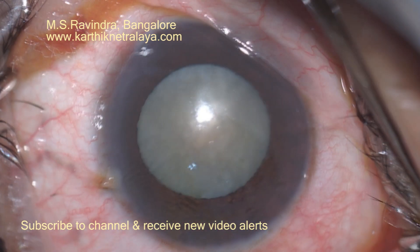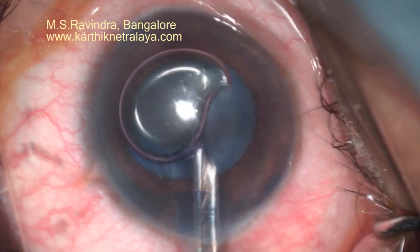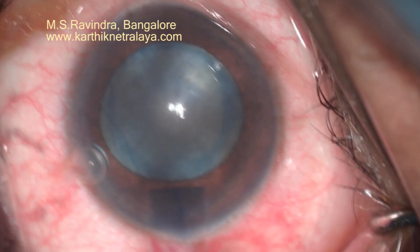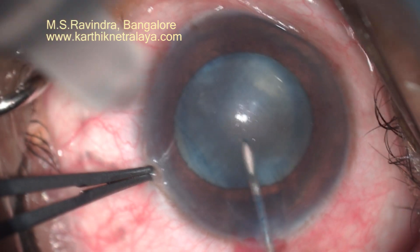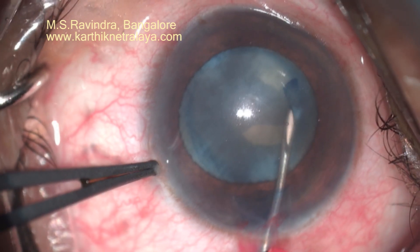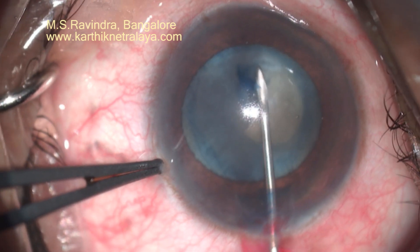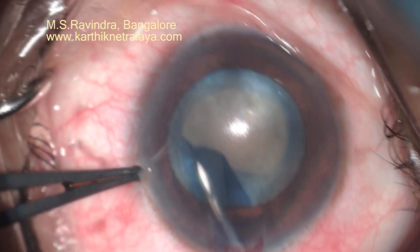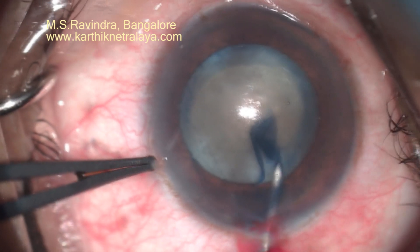For a mature cataract, a translimbal entry is made to the anterior chamber. Air followed by trypan blue is injected; when infused within the air bubble, it stains the capsule instantaneously as the capsule is dry. Aspiration of trypan blue and air from the anterior chamber is done with a Simcoe cannula, then HPMC viscoelastic is infused into the anterior chamber. This fills the tunnel floor entry; the AC remains deep as there is no viscoelastic leaking out of the tunnel, as you have entered the AC by puncturing the floor of the tunnel with the cystitome.